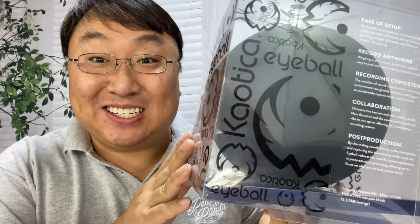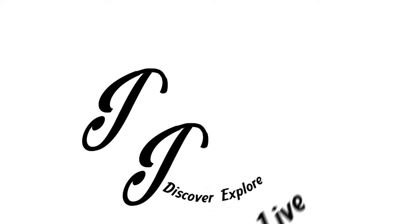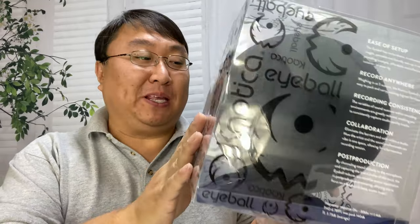Instead of sound insulating your room, I think all you need is this. What's happening, Panda Nation? Peter Von Panda here — I just picked this up.